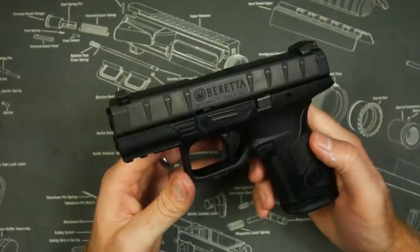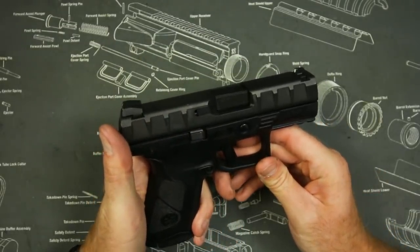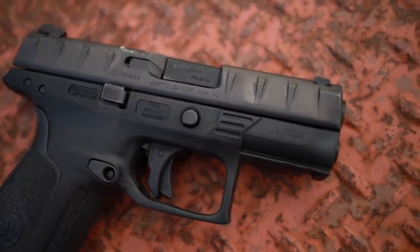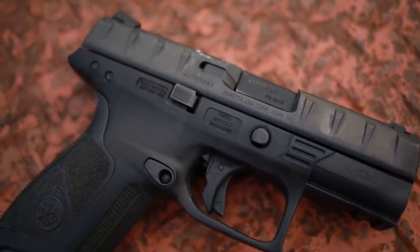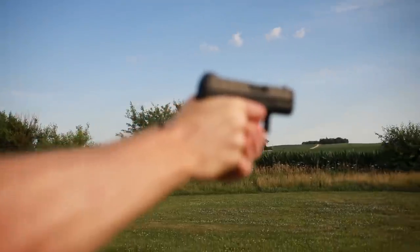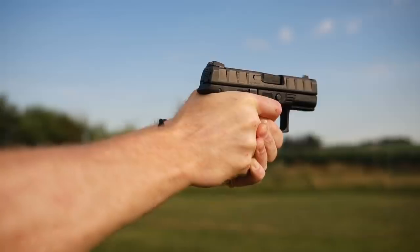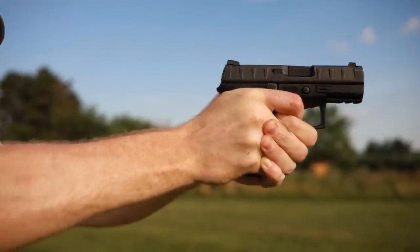The Beretta Centurion is the compact, or Glock 19-size, version of the Beretta APX. The APX is kind of a series of guns that got left in the dust and forgotten about. Most people who own five or six pistols know what a Glock is, know what a P320 is, maybe heard of a PPQ — obviously everybody knows the 1911 — but the Beretta APX is something a lot of people don't know about. Beretta is famous for their shotguns and the 92, but the APX is a really good line of pistols that just got kind of lost in the sea of polymer.